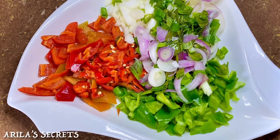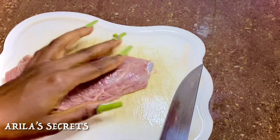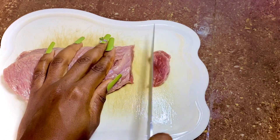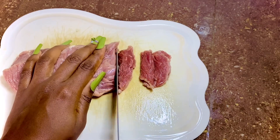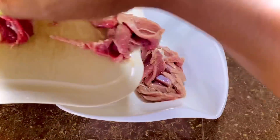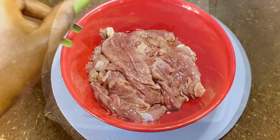Now we're done with prepping our veggies. Let's prep our beef. The strands of the beef are going in a horizontal direction, so we're going to cut the beef across the grain — that's across the horizontal direction — to help the beef cook faster and get tender easily. This is exactly what you're going for.